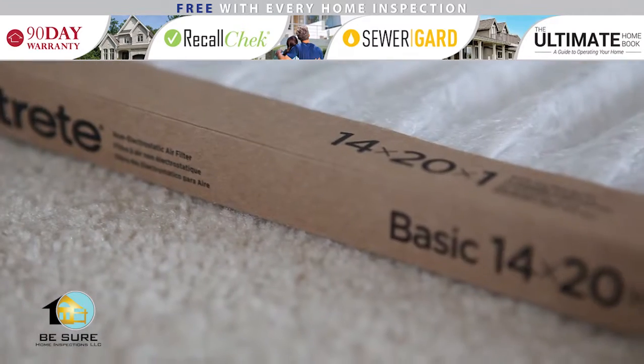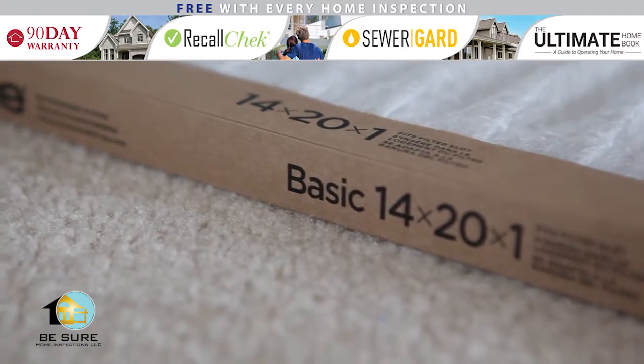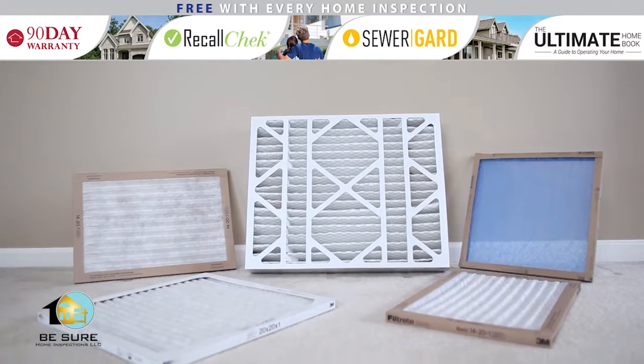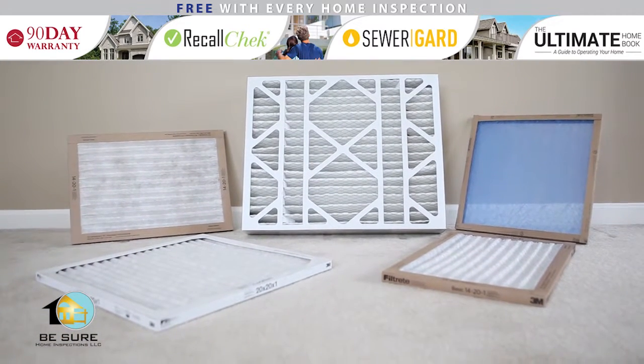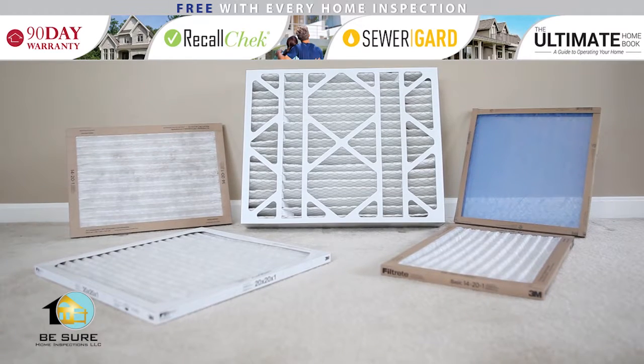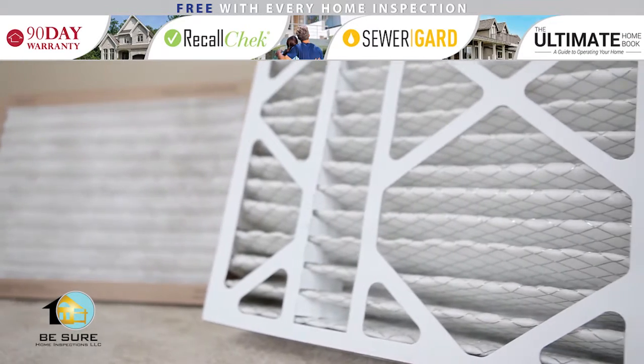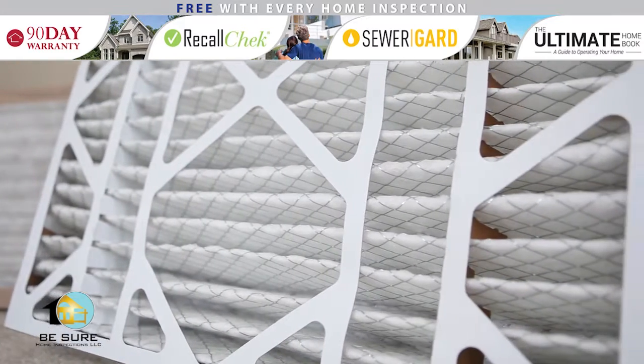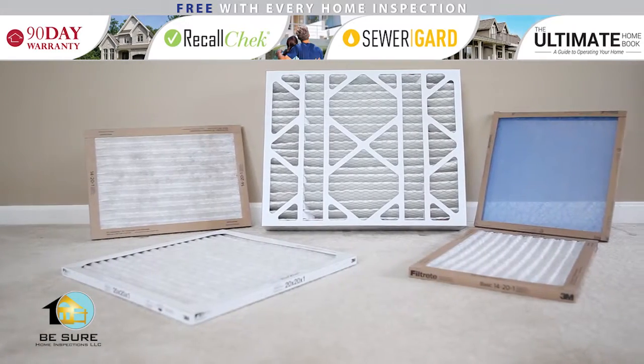There are several different types of filters. The most popular is the 1-inch disposable filter, either in lightweight or high efficiency. For an even better quality filter, there are filters with HEPA filtration and allergy reduction technologies. These filters come in 1-inch, as well as thicker 2-4-inch versions. Less common types are electrostatic filters and reusable, washable filters.